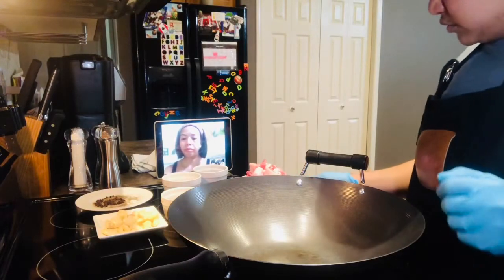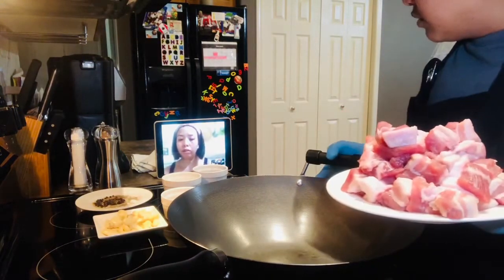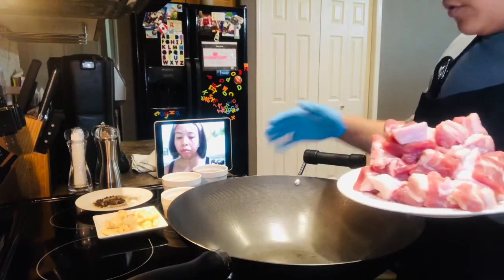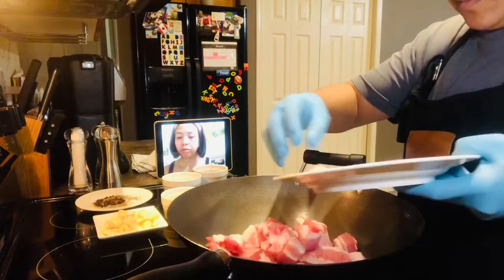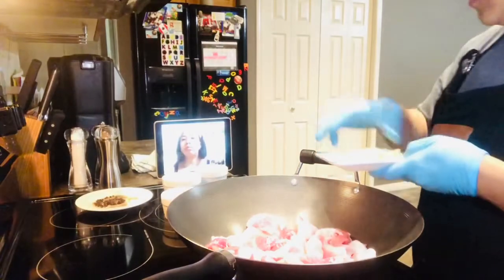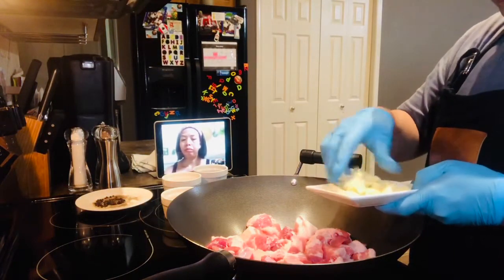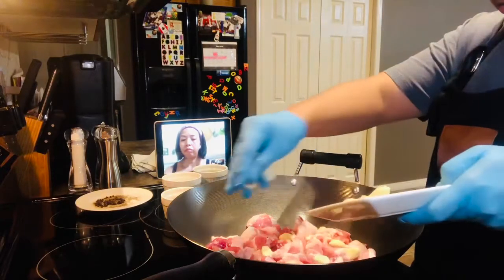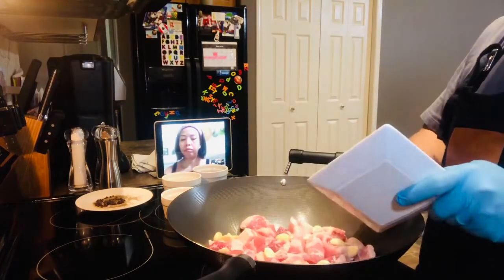Hindi na, magsimula na tayo. Ang unahin mo — siyempre may kawali ka. Yung kawali, sindihan muna. Lagi mo muna yung baboy mo. Next, of course, madaming bawang. Hindi ko tinatad, pinitpit ko lang. Mas gusto kong ganyan — tsaka malalaking bawang.